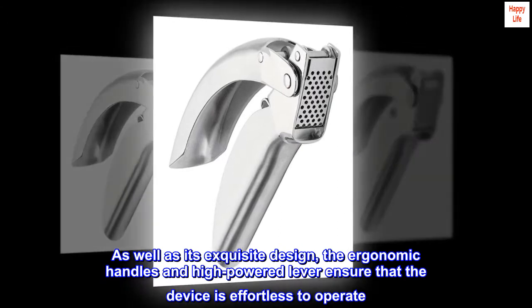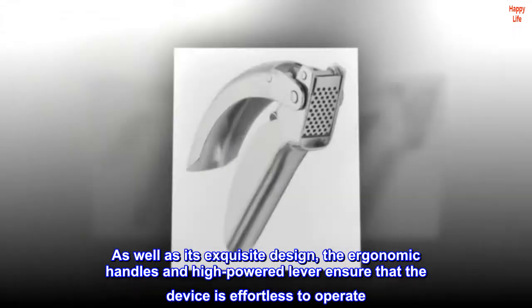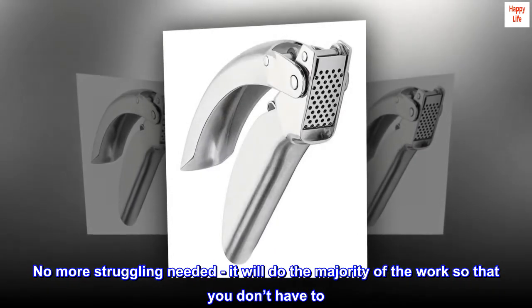As well as its exquisite design, the ergonomic handles and high-powered lever ensure that the device is effortless to operate. No more struggling needed — it will do the majority of the work so that you don't have to.